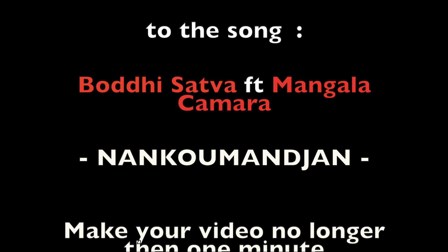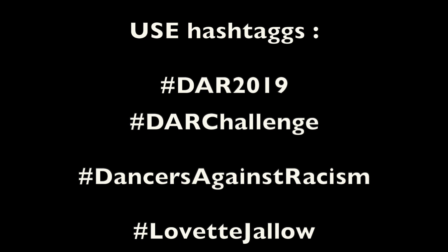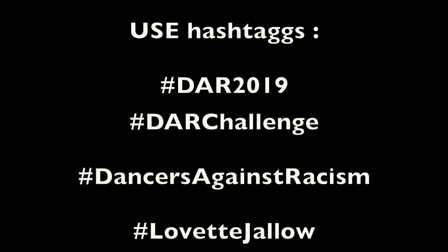Yes, Nankumandjan — c'est l'ascension des guerriers, des braves guerriers. Nankumandjan, nankumandjan, nankumandjan, kelleri femenil, nankumandjan, nankumandjan, nankumandjan.